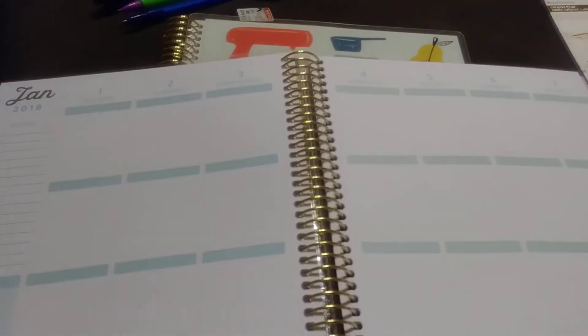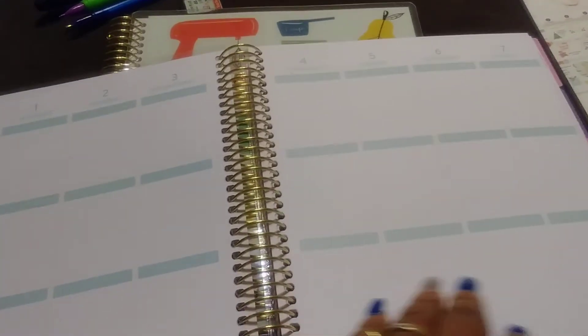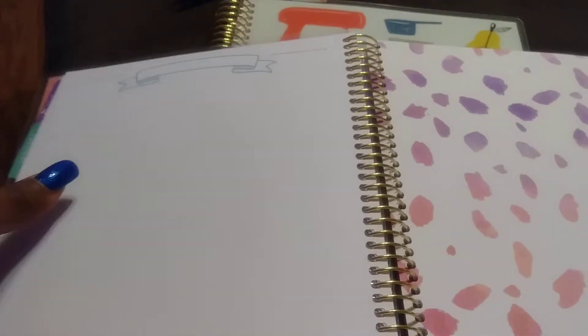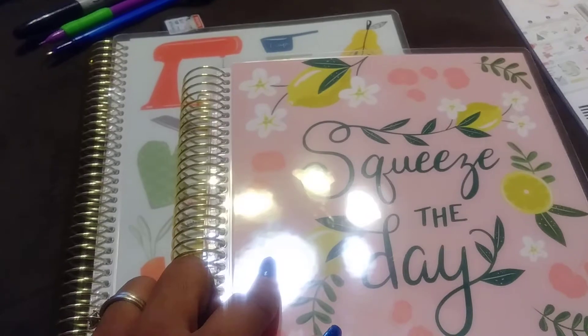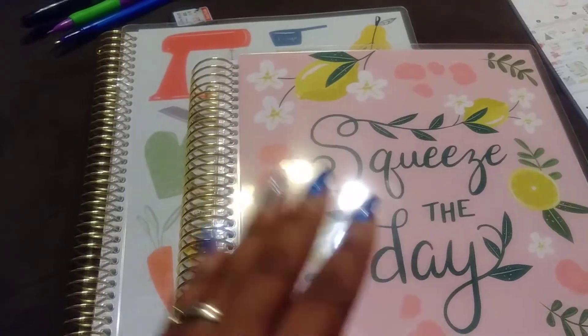Over here is probably where I'm going to put my meal plans — I think I'm going to write my meal plan on here for each day. It just goes for each month, and then I guess you can write little ending notes for that month. So that's how the planner is set up. This planner was $29.99, 50% off, so it was $14.99.